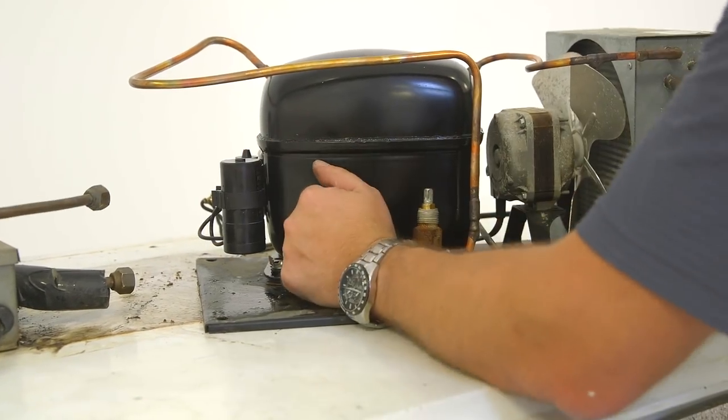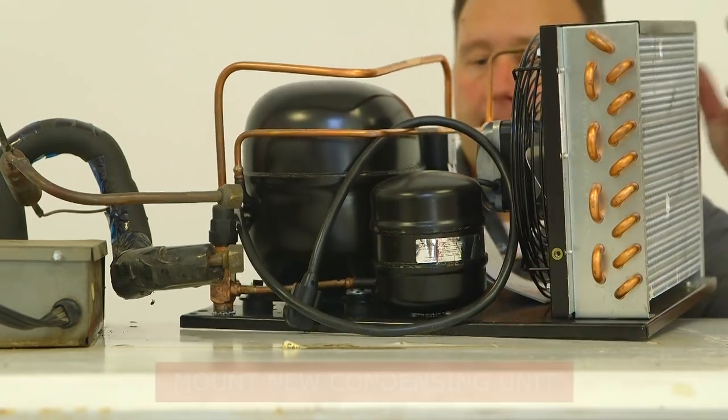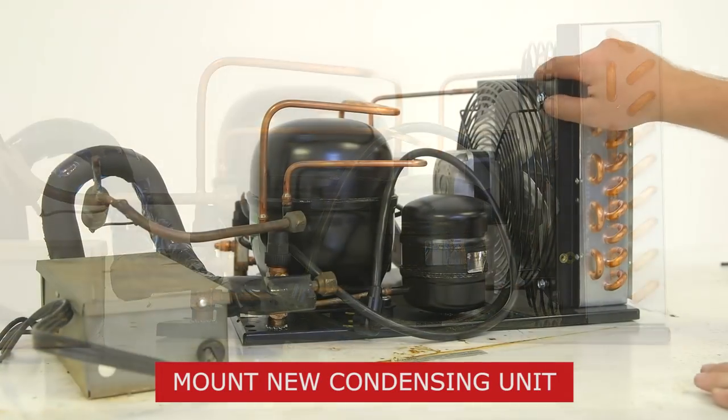If burnout has occurred, a flushing agent should be used following the manufacturer's guidelines. Next, install the new condensing unit and mounting hardware.